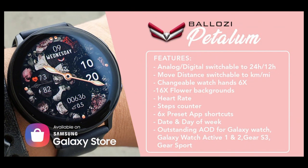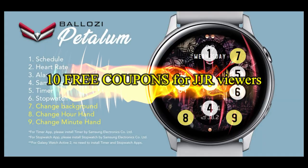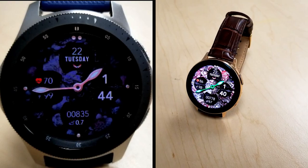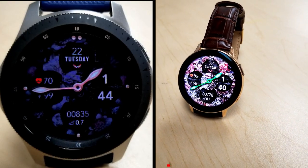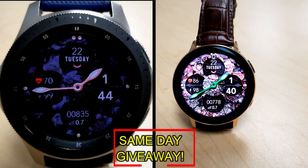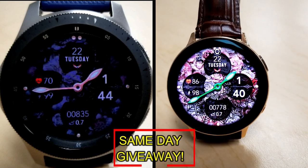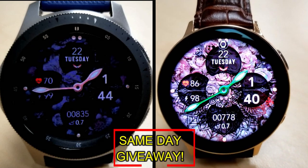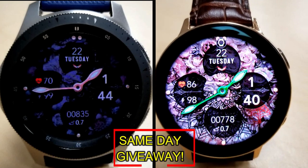If you want more information on the watch face I reviewed today, simply do a search in the Galaxy App Store under the name of this face. The full details including the direct link are included right in the video description. I'm also going to be giving away free coupons to random and lucky viewers that comment below — I'll leave a reply under the winner's comments to let them know exactly how they can get a coupon. Good luck to everyone, enjoy the rest of your day.